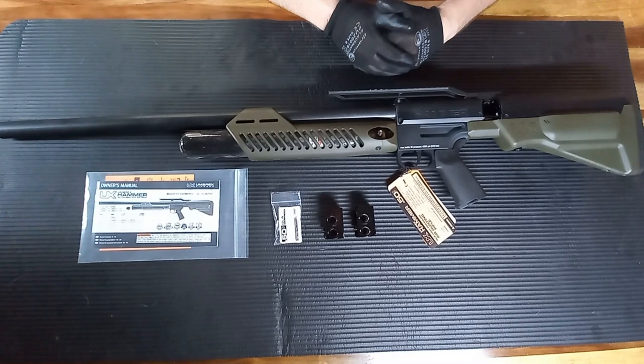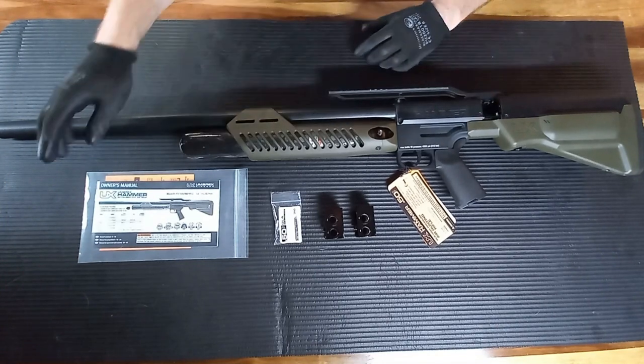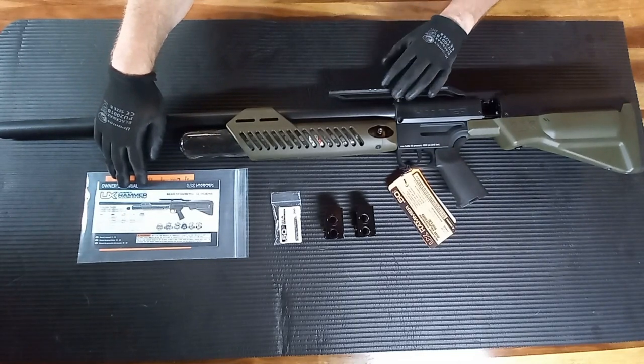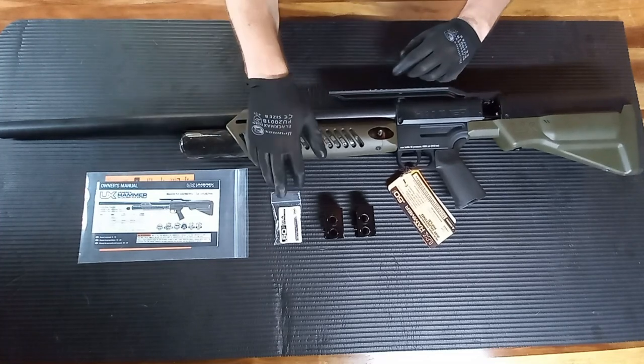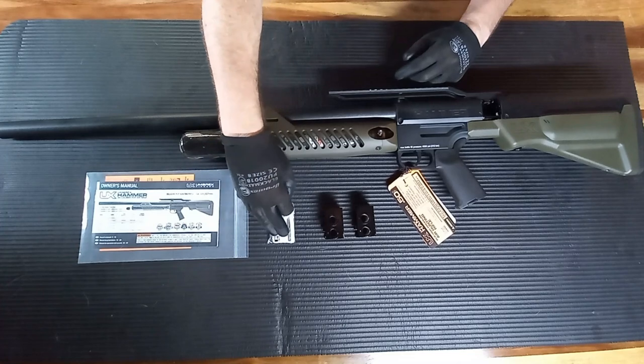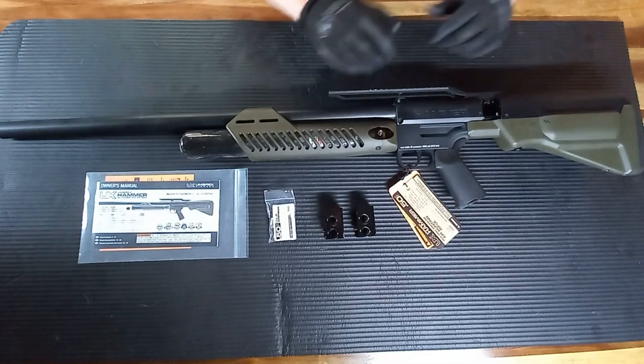Now I've got it out the box. Let's go through what came in the box. We've got the rifle obviously, the owner's manual — which I'd definitely recommend giving a read, especially for this rifle. It comes with six 350 grain hollow point slugs, two two-shot magazines, and a few warning labels.